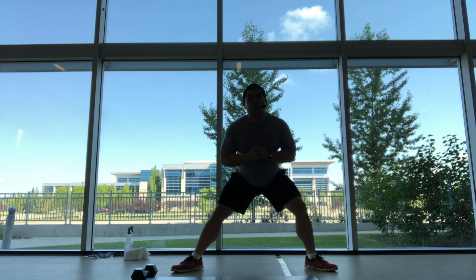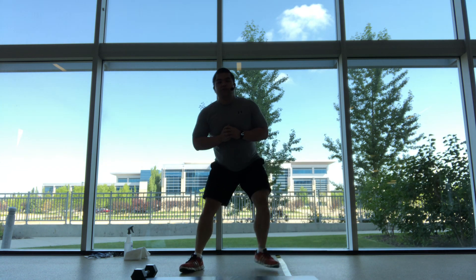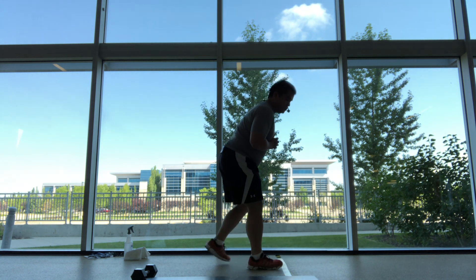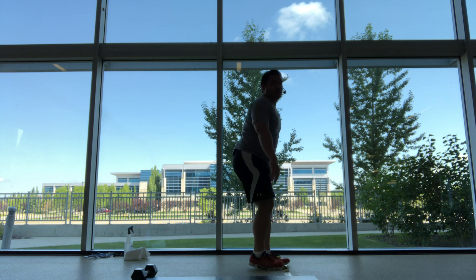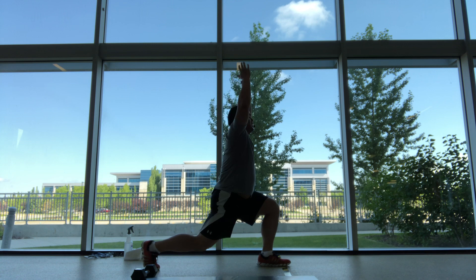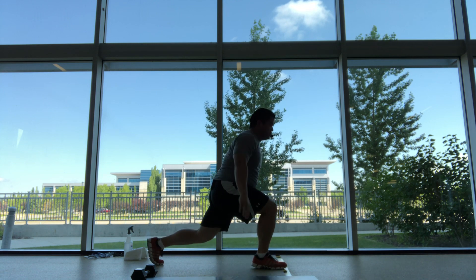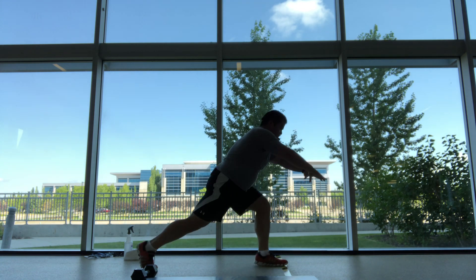We'll go forward, three, two, and one. Slide the feet back, come into a lunge, reach those hands up, nice stretch into that hip. So down, and open up that back hip. We'll do ten, five on each side.